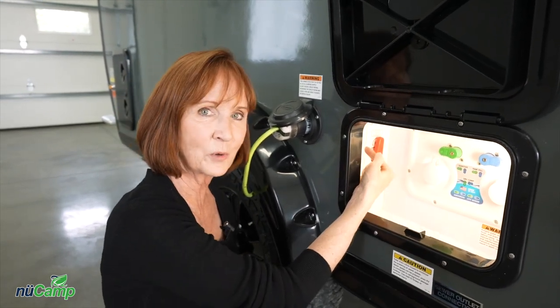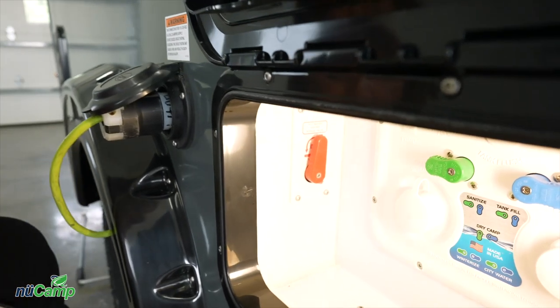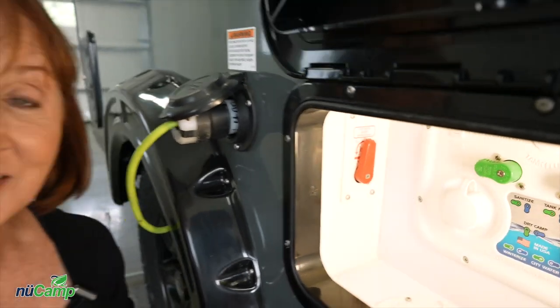There is a bypass valve in red on the left side of the compartment that you will use during winterization. If you need more details on that, check the NuCamp Owner's Manual.